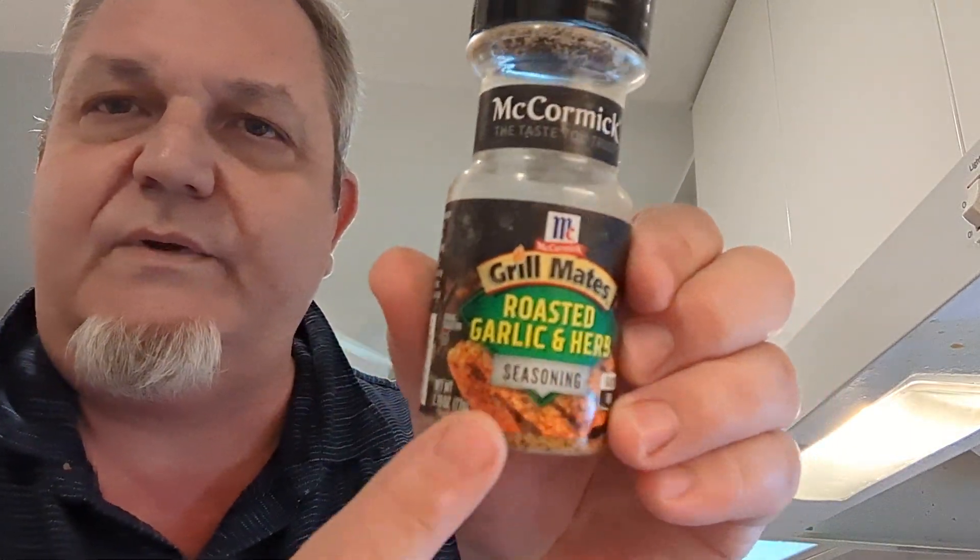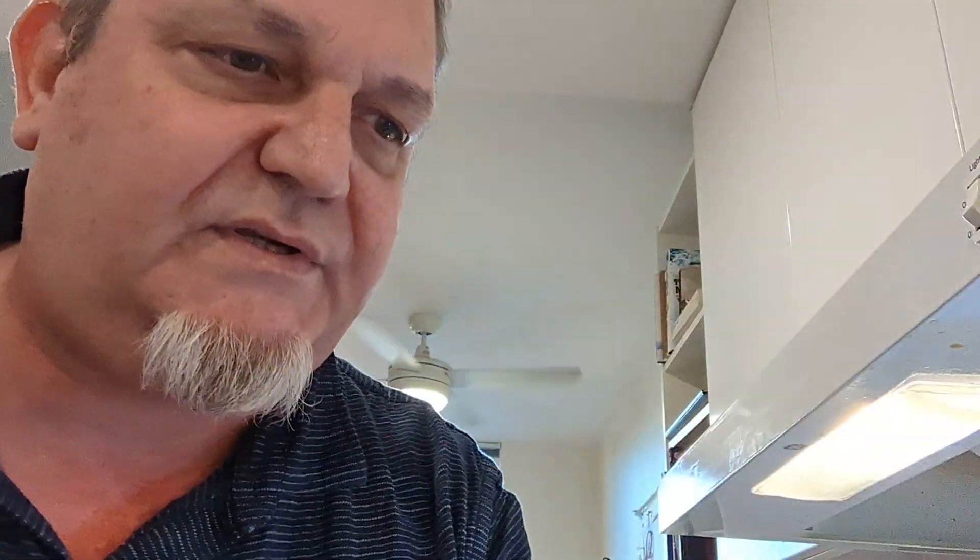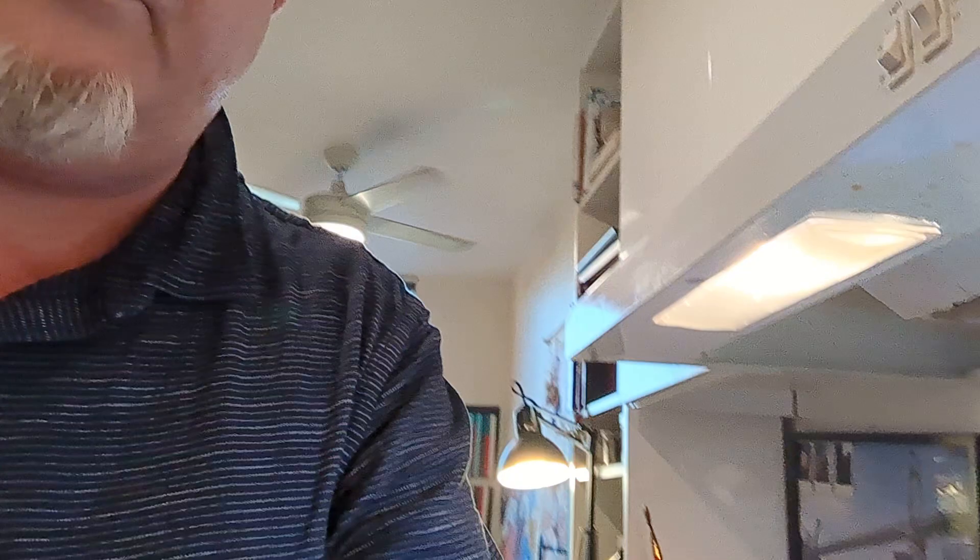You have the pan smoking hot — gotta be hot. I put on this cheap McCormick's, buy one get one, pick whatever you want. That one's chipotle, this is just a roasted garlic pepper sea salt. Pan's ripping hot. Ventilation — you can see I got the fan going, the hood going. Very important to have ventilation.